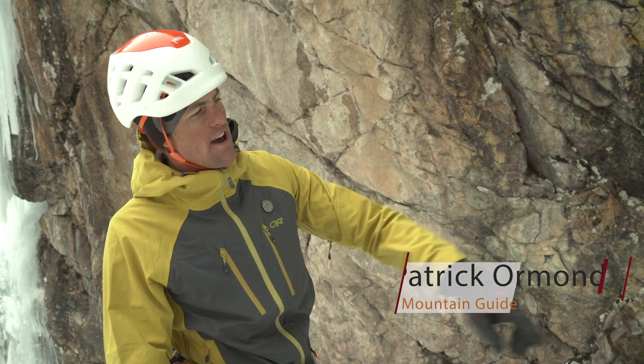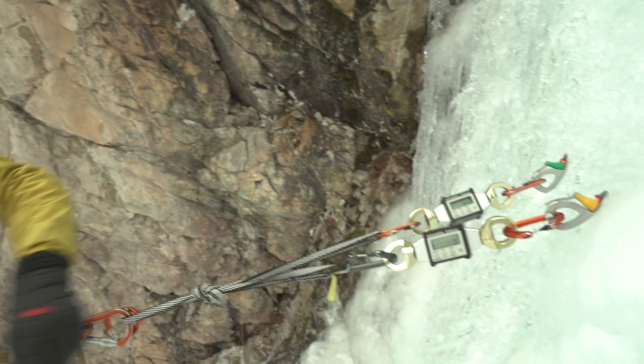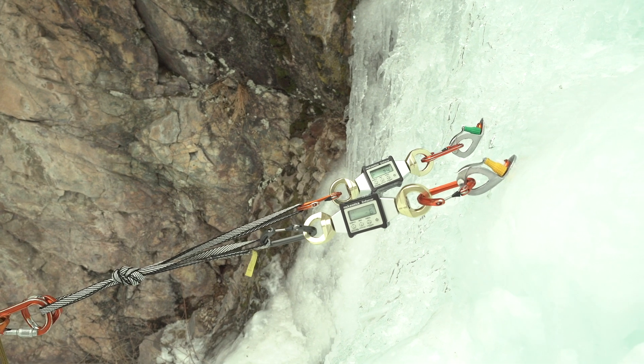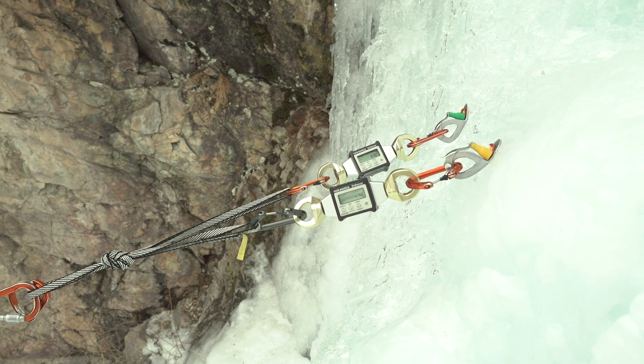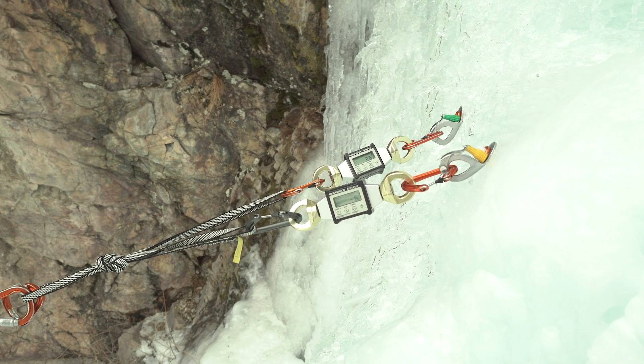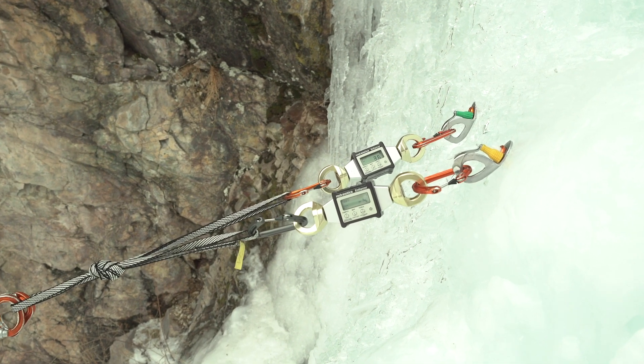When it comes to building anchors, a big question is load distribution. We have a couple of load cells that we've put on this two-screw anchor and we're going to look at a couple of different configurations. This is a pre-equalized anchor and we're also going to look at a quad anchor and see the difference.